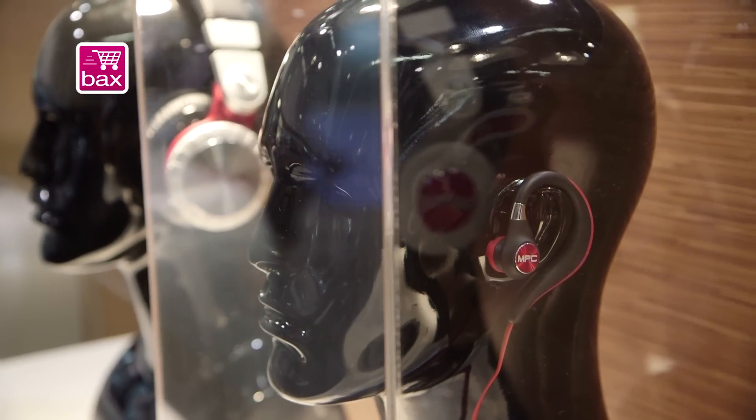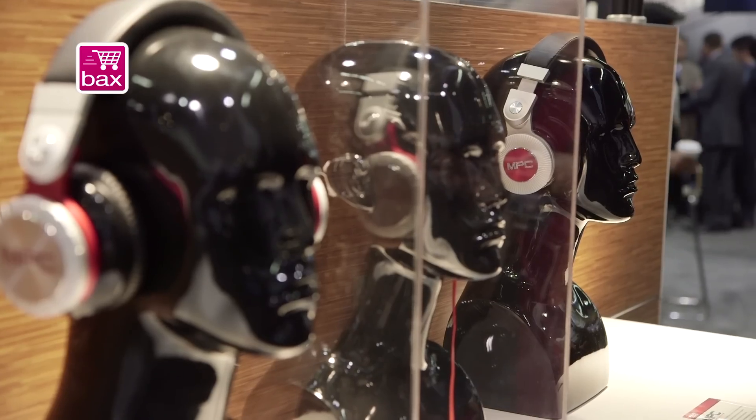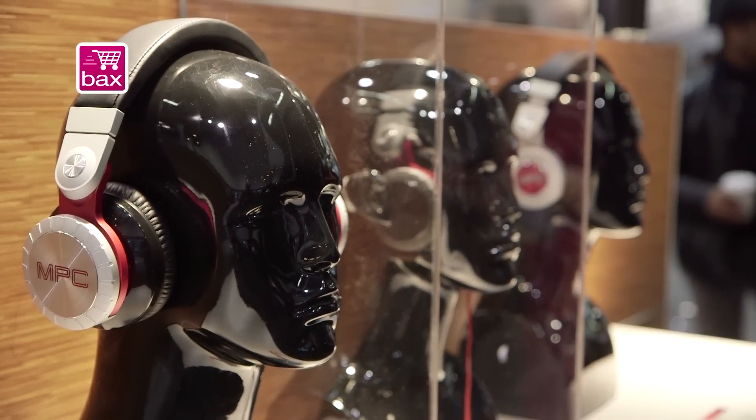These start at $99. MPC headphones are going to be $299 and MPC Pro headphones will be $499. They'll be available summertime.